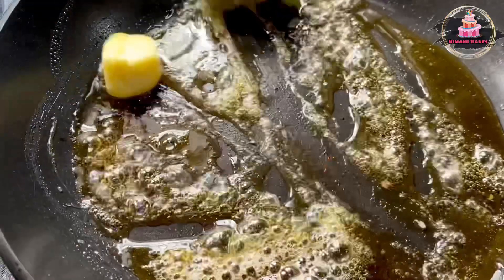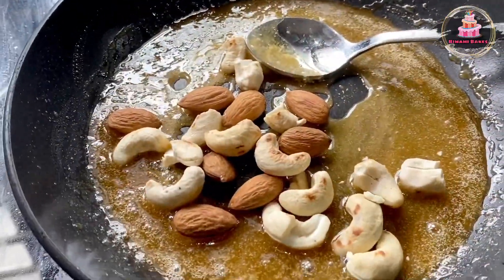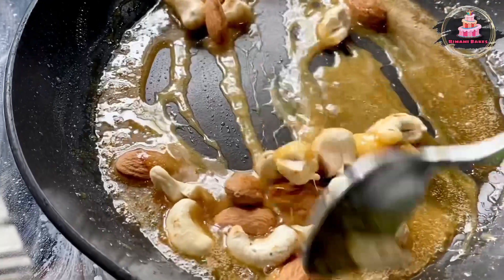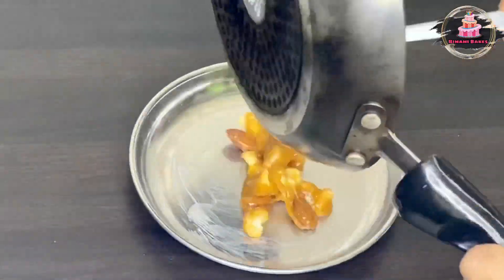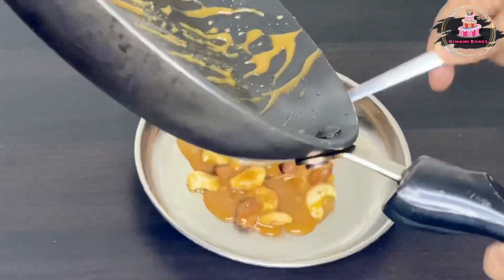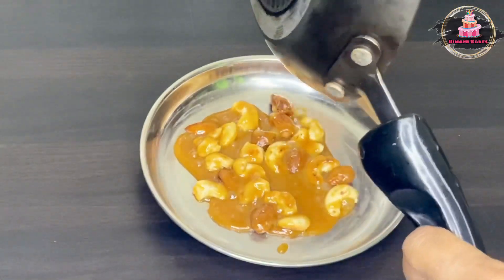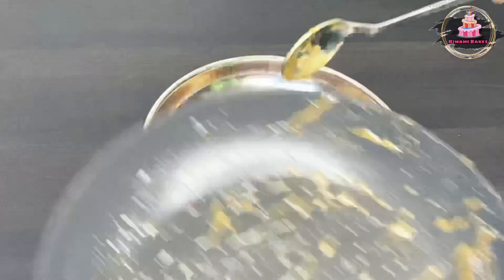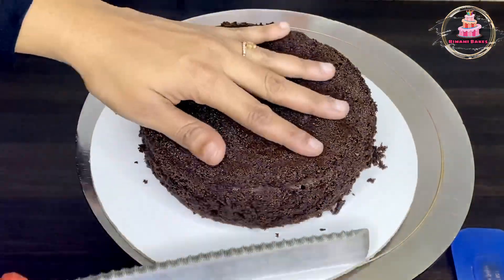We will try to roast the nuts. The nuts add the best taste. I will put the butter in a steel bowl and cover with aluminum foil paper. Set aside and crush the nuts.